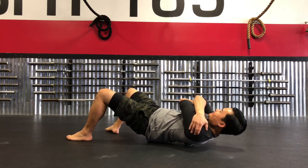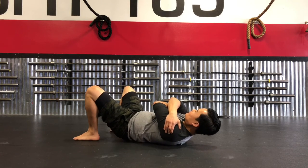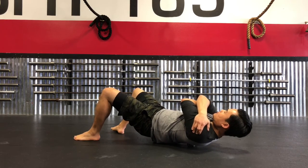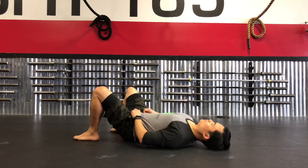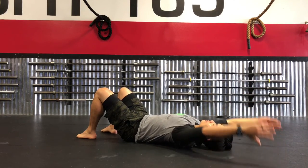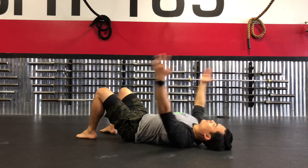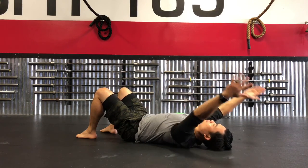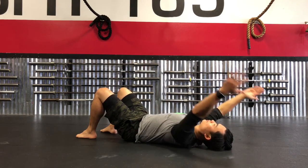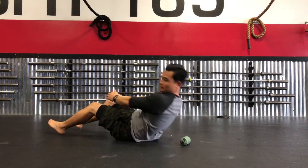I'm crossing my arms over just to expose those areas a little bit more — something I like to do to open it up and get into the muscle bellies there. Then I'm repeating the overhead movements again. With these techniques, I recommend spending a decent amount of time — about five minutes or so — really taking your time and exploring the spots above and below.